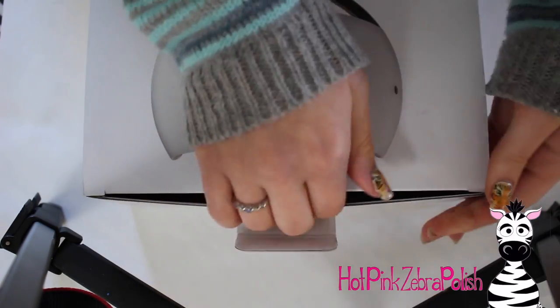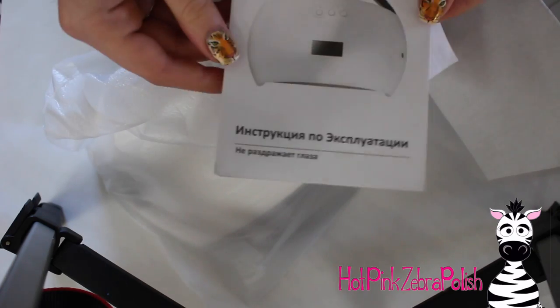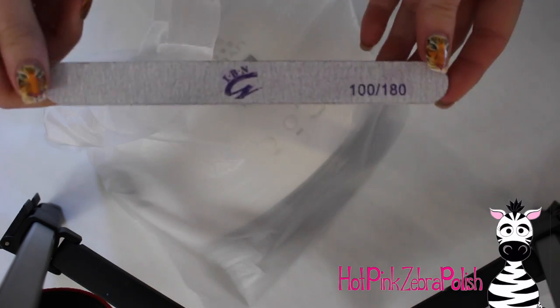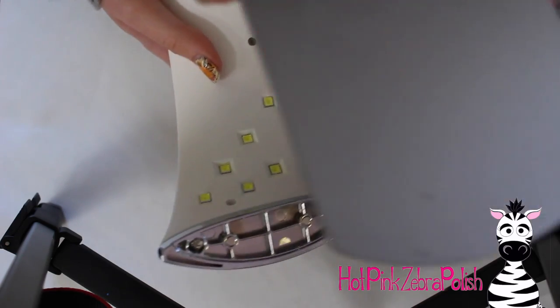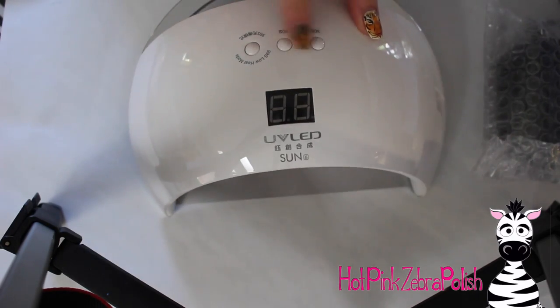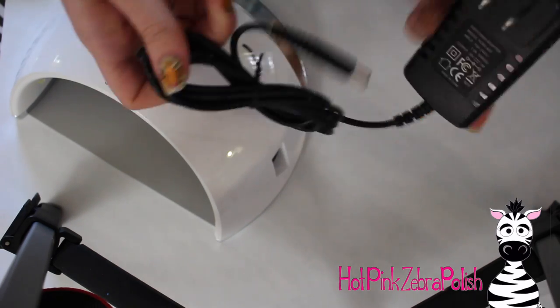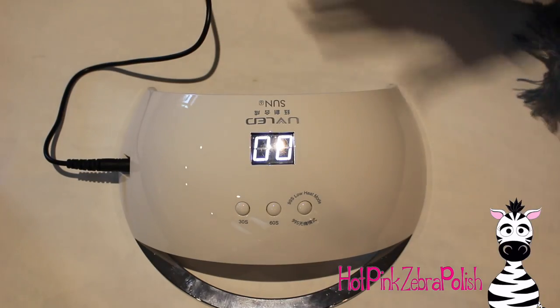Here it is in the box — it's a relatively standard box. Inside the box you have the lamp right away. There was also a nail file in there, a 100/150 grit, as well as an instruction manual, which pretty much just covered how to turn it on and what buttons to push. It's a lamp, it's pretty self-explanatory. There is the lamp itself and that little magnetic piece — that bottom just pops right off. Here are the buttons: a 30 second, a 60 second, and a 99 second low heat option. And here is the cord — it's a really nice long cord, which is convenient if you aren't super close to an outlet.